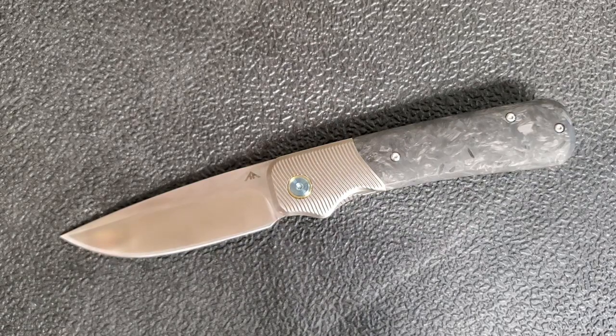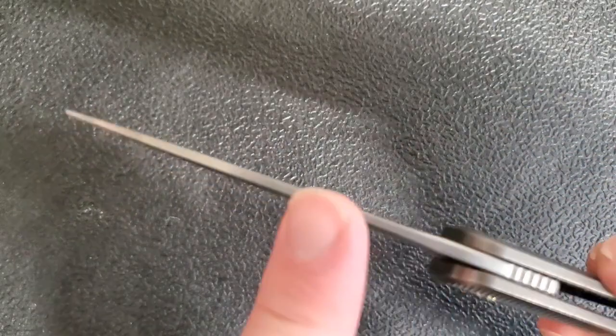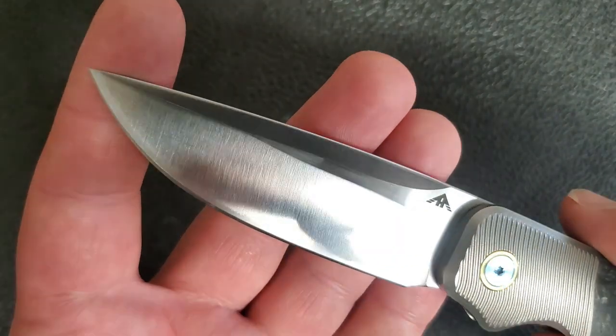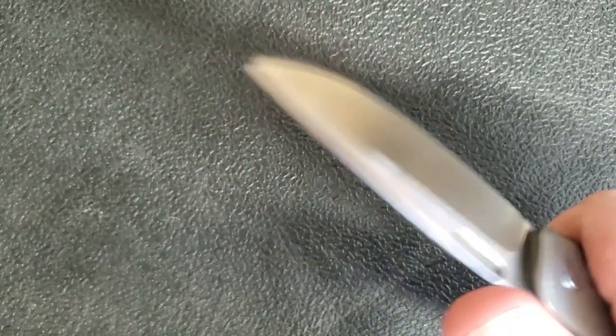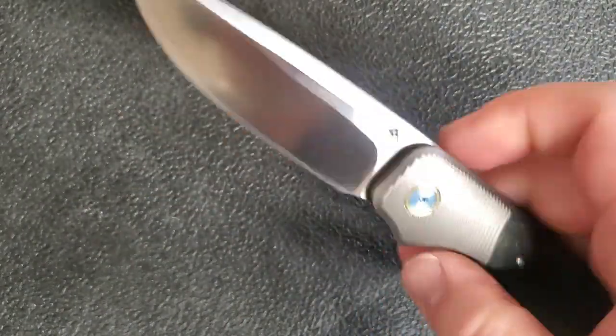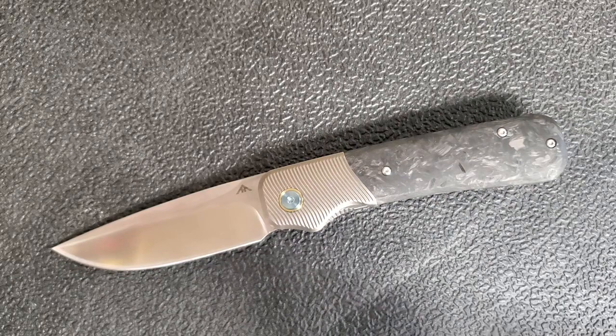That's typical of M390 performance. The flat grind means it's not the sliciest knife in existence, but it's definitely not bad, and everything I've had to use it for has been more than adequate. When I look for an EDC knife, I want balance more so than just slicing power, and this is pretty well done.